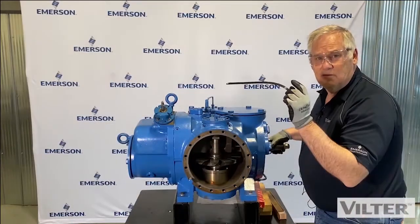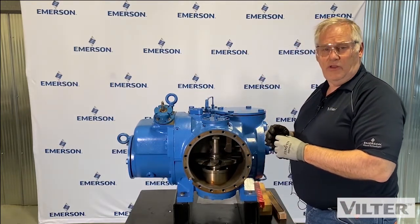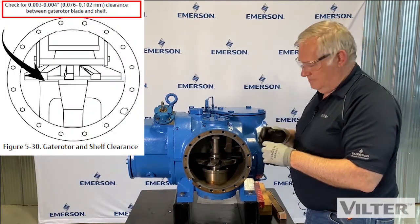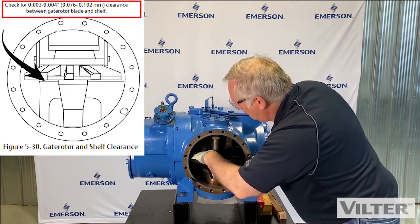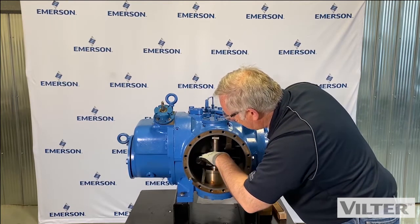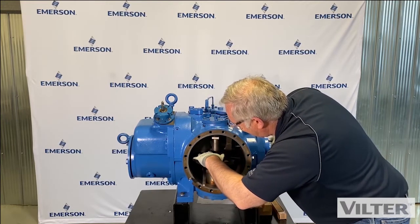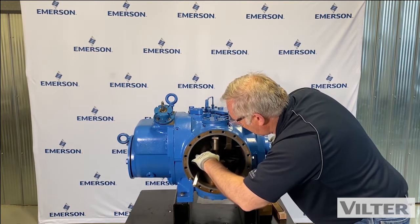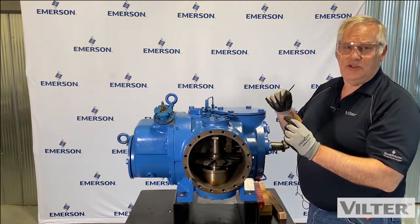This is three thousandths of an inch. If this pulled out really easily or there was no drag at all, then I have greater than three thousandths. If I can't get it in, it'd be less than three thousandths. So I can check the other side as well — just a little bit of drag. I've got three thousandths of an inch clearance.